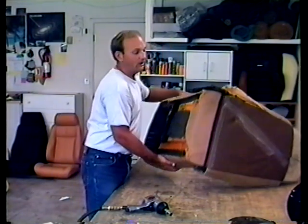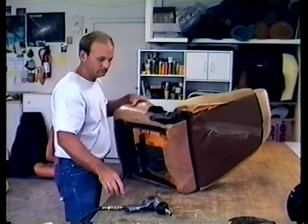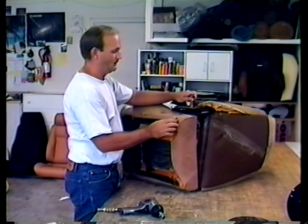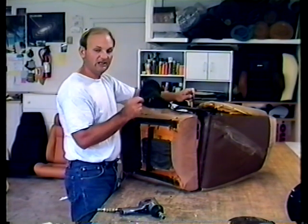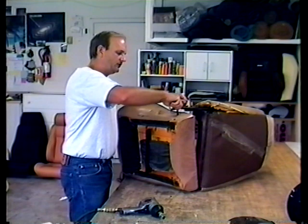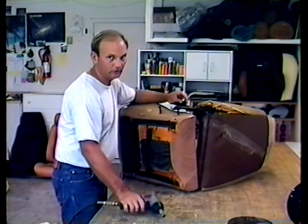While you've got the 13mm socket out, there are two 13mm bolts on the side of the hinge — right here. Just take them out. There's a plastic upholstery protector that keeps the hinge from eating into the upholstery — take it out and put it aside. Then put these bolts back in. This is an upholsterer's trick: with these bolts still in the seat, you'll be able to find them once the new upholstery is on.